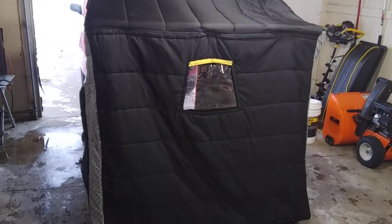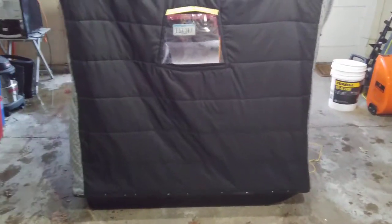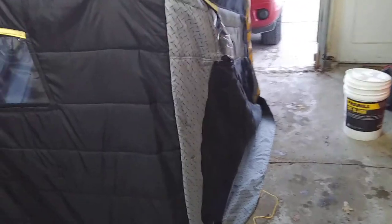This is, I guess, a 25-50. It's insulated. Here's the other side — there's a window on all the sides.